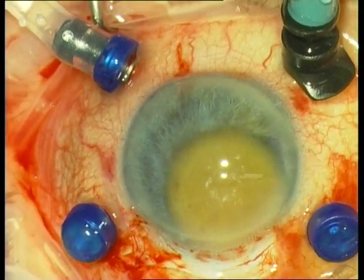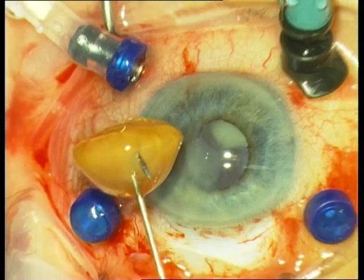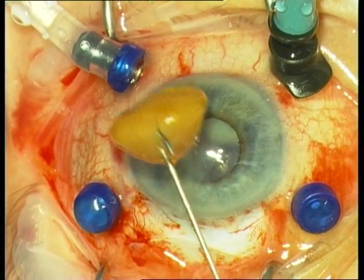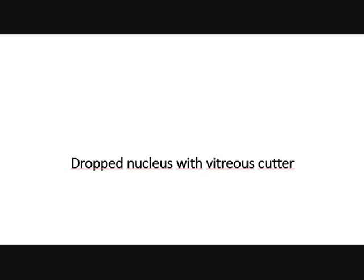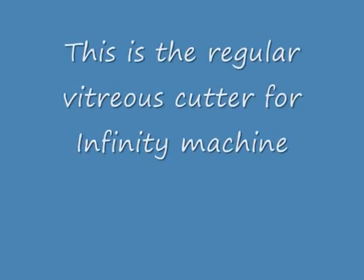One can also use a loop or other techniques to extract the nucleus. This is a very nice technique for a hard nucleus. For a dropped soft nucleus, you can remove it with a vitreous cutter, because the nucleus is soft and there is also epinucleus present. For soft nuclear fragments and epinucleus, a vitreous cutter is sufficient.